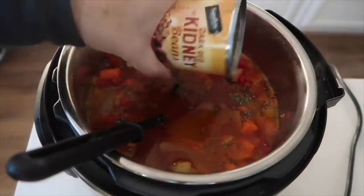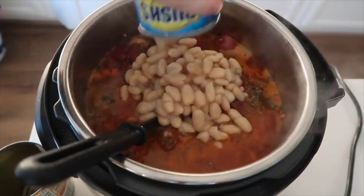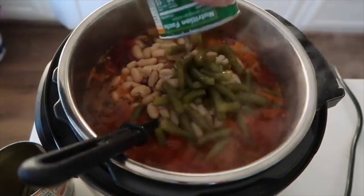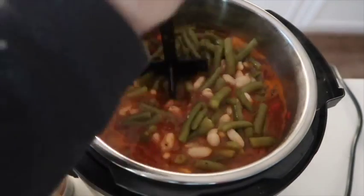Next, you're gonna add one can of dark red kidney beans — I had these rinsed and drained so they're ready to go — and then one can of cannellini beans, the white cannellini beans, rinsed and drained also. Then you have one can of green beans, rinsed and drained. As you can see, my pot is getting really, really full, so just be careful as you're stirring.